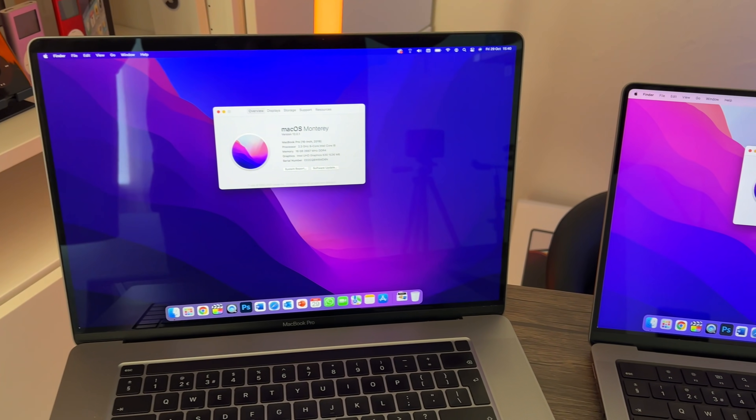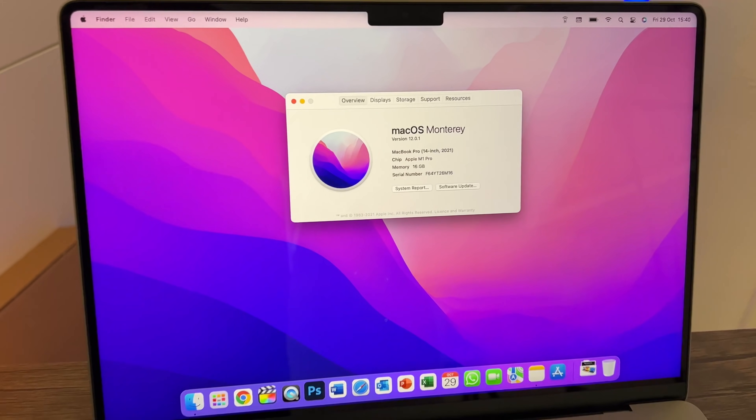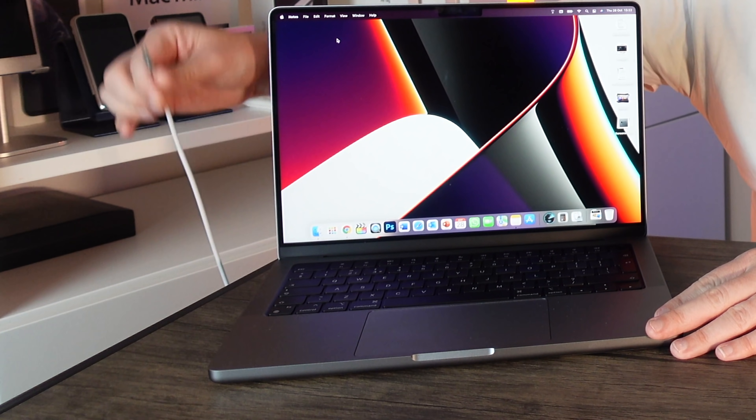We're going to do tests on all three machines, but I'll mainly be focusing on the MacBook Pro 14-inch. Importantly, I'm going to run all the tests completely on battery — and at the end we'll see how much battery has been drained on all three models.